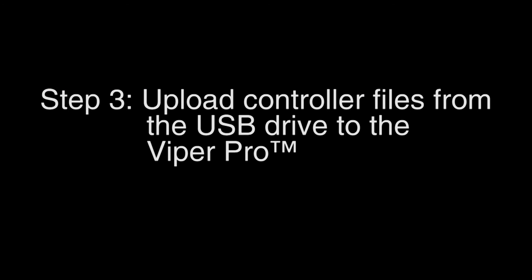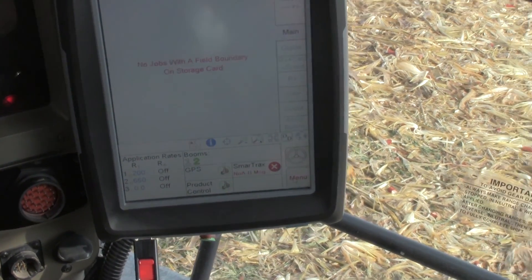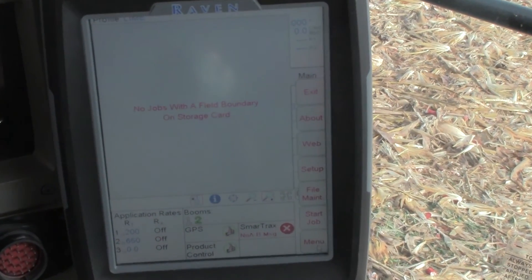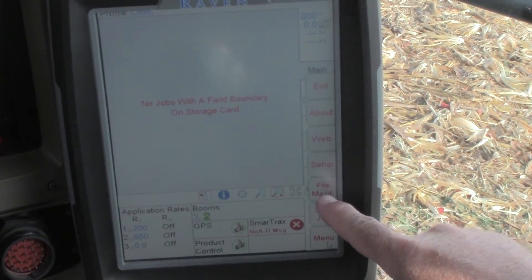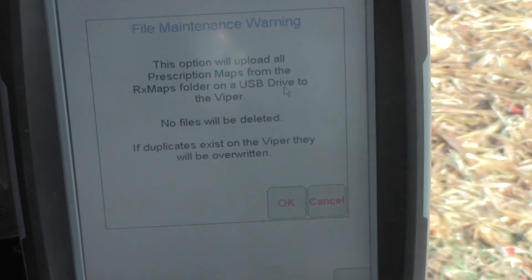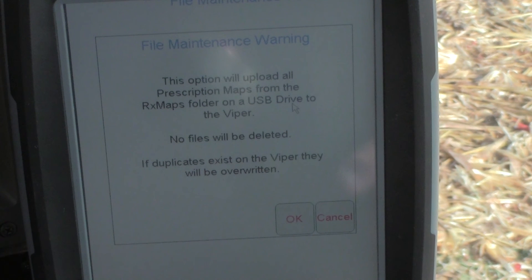In step three, let's upload the controller files from the USB drive to the Viper Pro. This process is similar to initializing the USB drive. After turning the power on to your Viper Pro, insert the USB drive into the monitor. You will then select the menu button, now select file maintenance, then select USB Rx map upload. This option will upload all prescription maps from the Rx maps folder on the USB drive to the Viper.